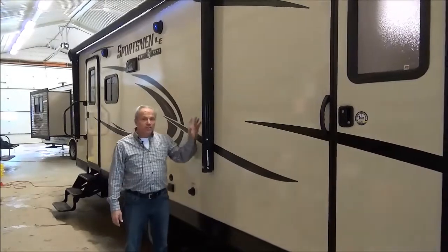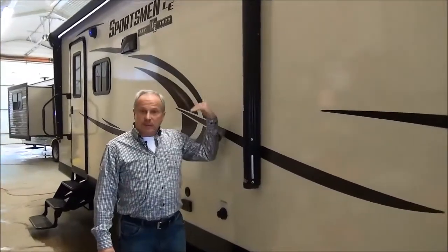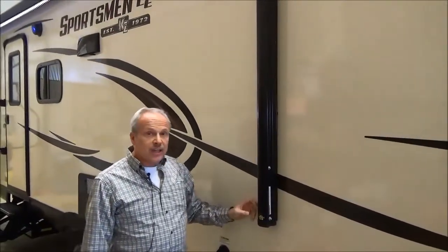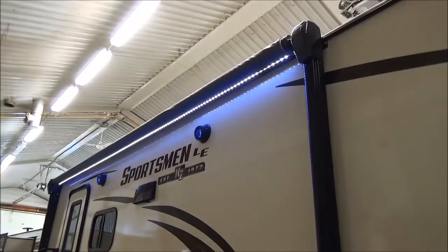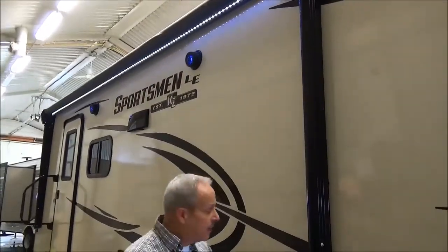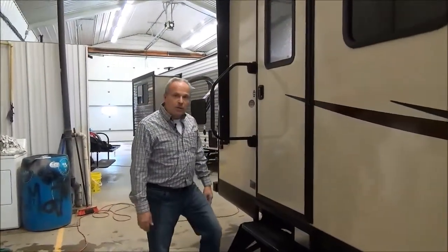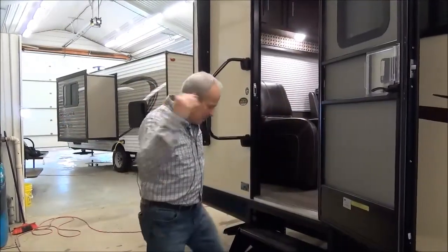This unit has the new smart arm awning. These awnings can run from the inside or right from the outside if you're sitting outside. Just to give you an idea, you can even adjust the lights — there's a switch out here that brightens or dims them and turns them on and off. You've got the triple steps so that you're not stepping real high, as well as the friction hinge door that will park where you put it. Come on in.